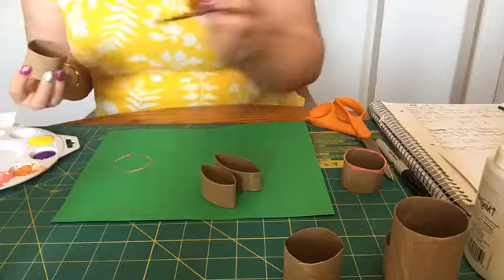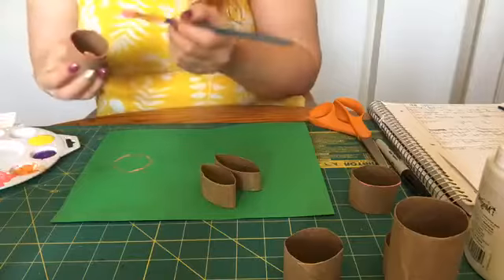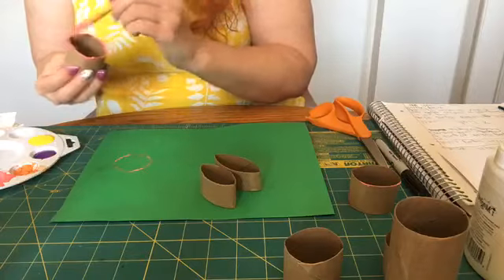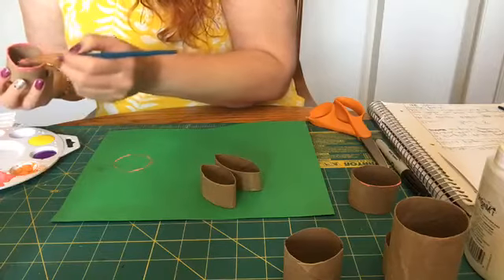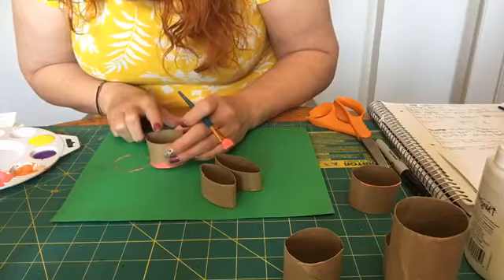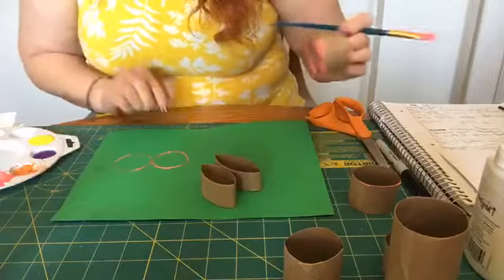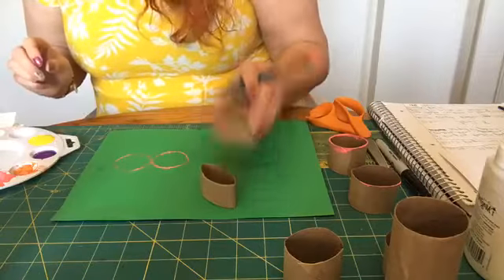So we want two of the circles — one for the head, one for the body — and then ears. I'm going to come over here and just firmly press down and make my little body. And now I'm going to do the ears.